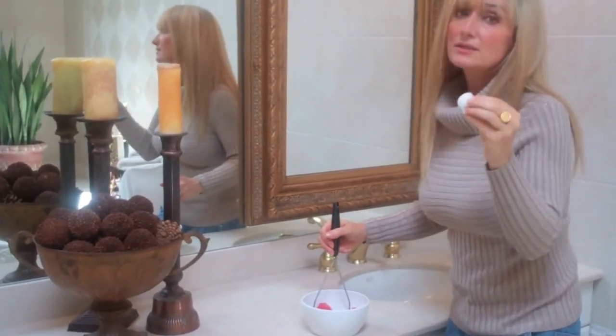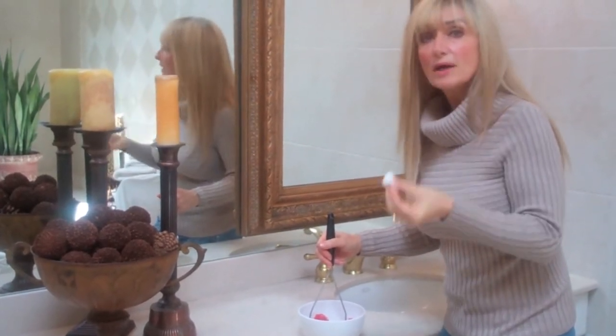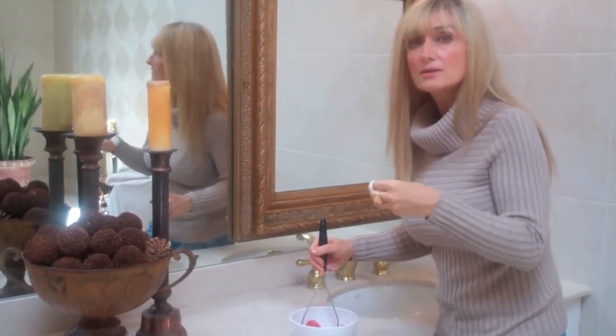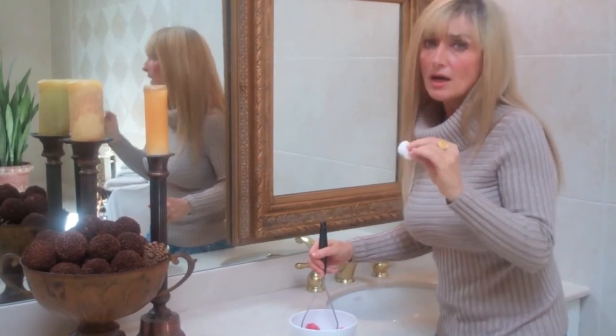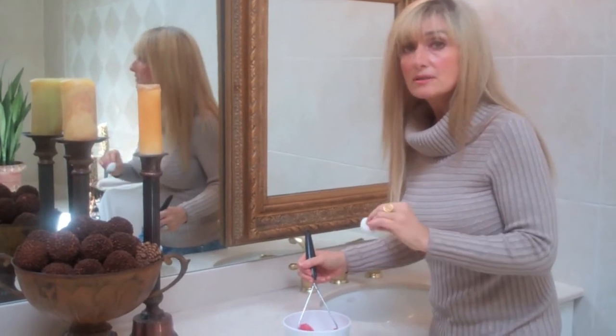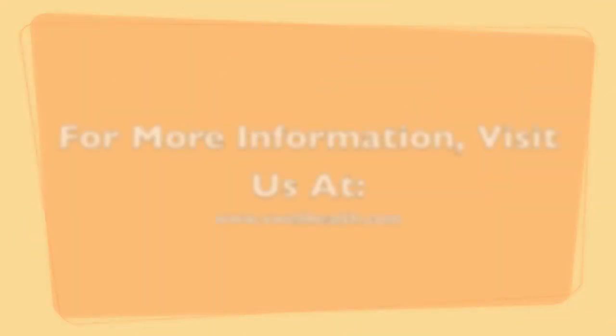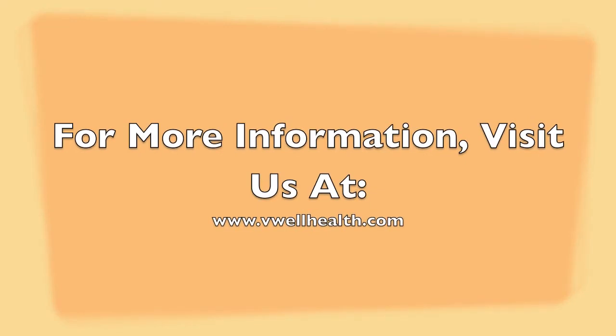And then rinse with some not too hot, warm water — tepid water would actually be best. So try that if you have oily skin. You will simply be amazed at how great it works. Here we go.